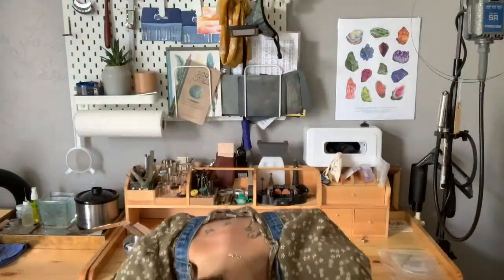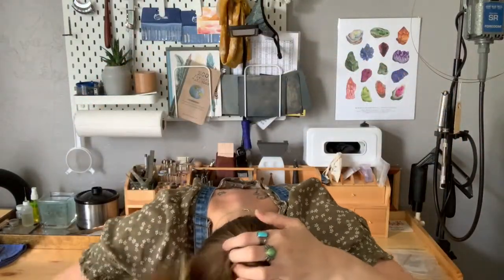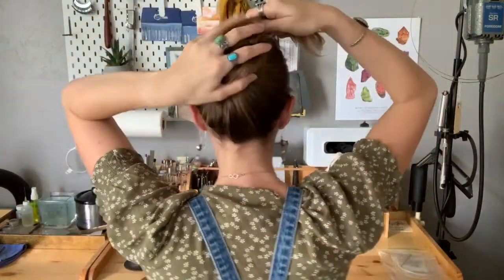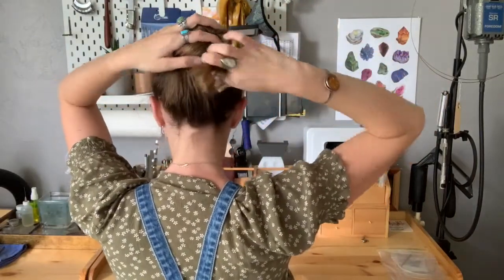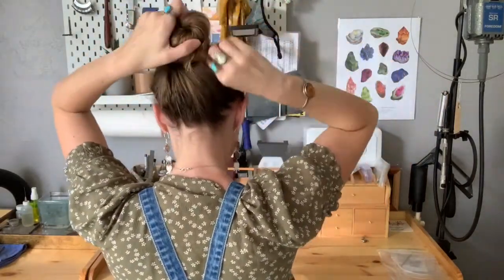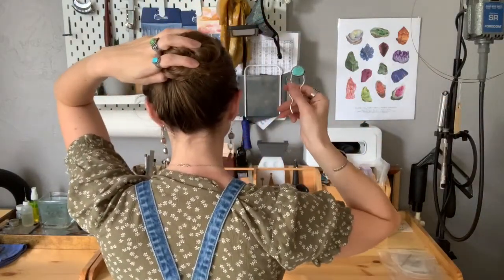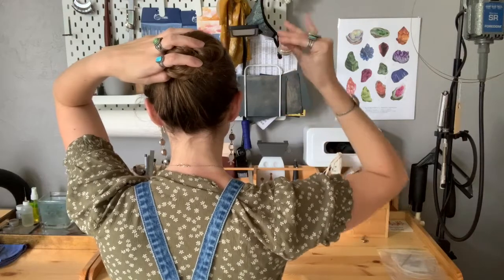I try not to twist it too tight, and don't worry about pulling it neatly — a lot of the time a messy look works best with this style. Once you've got it pulled into a bun, twist and pull the ends and tuck them under. Then grab your hairpin and flip it upside down so that the stone or front is facing your skull.